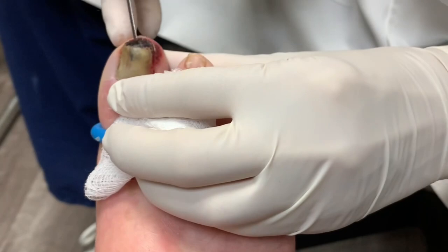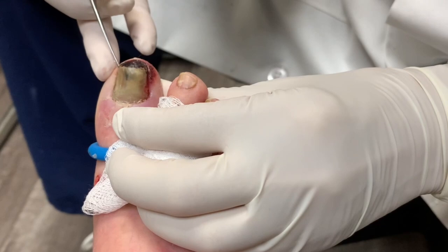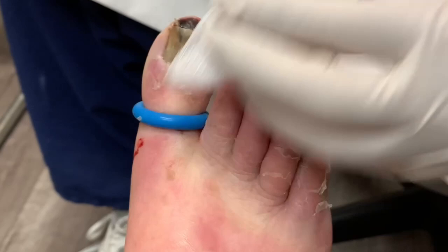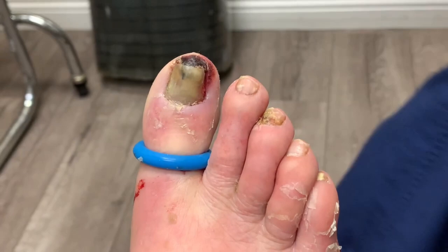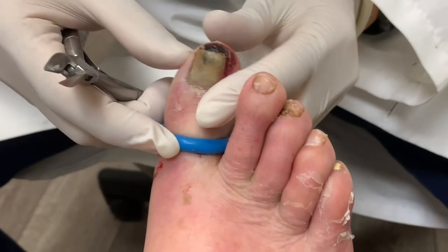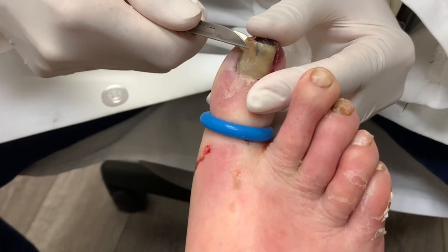I don't think he's feeling anything. I'm going to have to take this whole nail out — or maybe I can just cut about half of it off, because I don't want to take the whole nail out if I don't have to. Let's see what happens — I'll try to cut the nail without pulling the whole nail out.